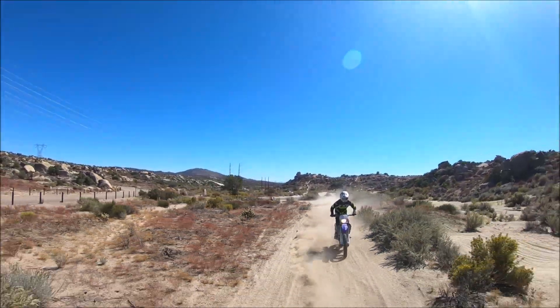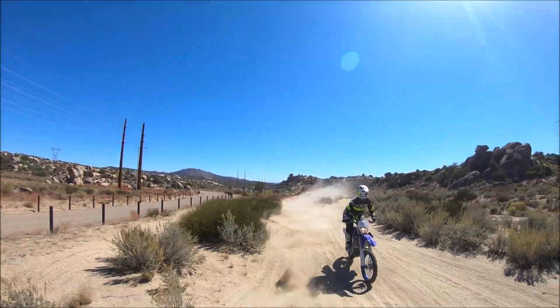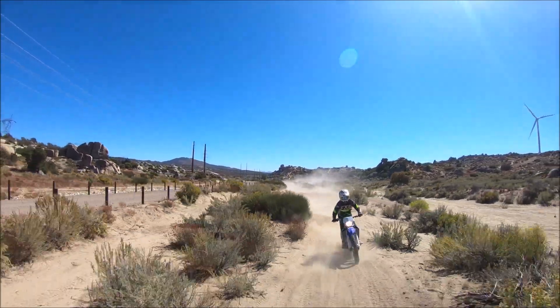In this clip you can really see me focusing ahead, always looking 5-6 whoops ahead of me so I know when to lift up the front end and when to put more pressure on the pegs to control the bike.